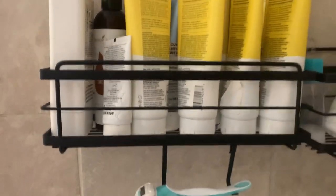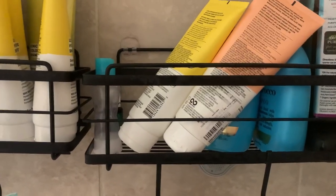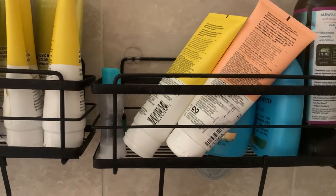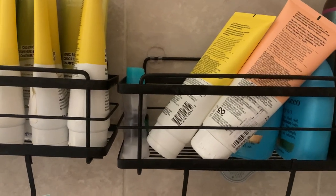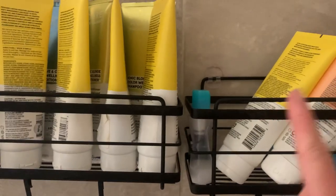It holds a lot of shampoo, conditioner, and body wash, which I love, and it's easy to install. If you move and need to get the adhesive off, you can just use a blow dryer on it and it should loosen up. But if for some reason you can't remove it, just know that you can buy the adhesive stickers separately.